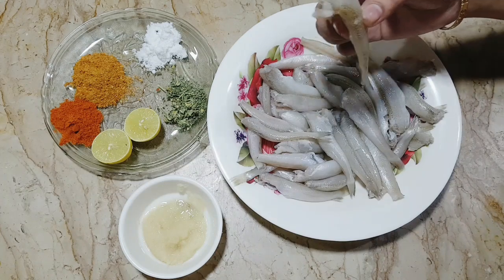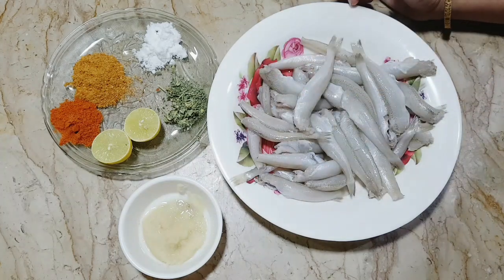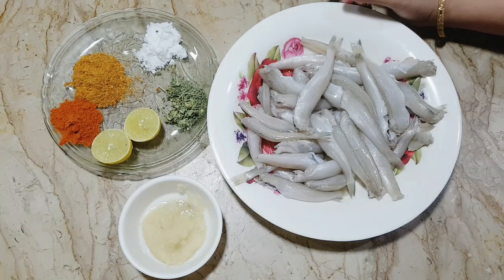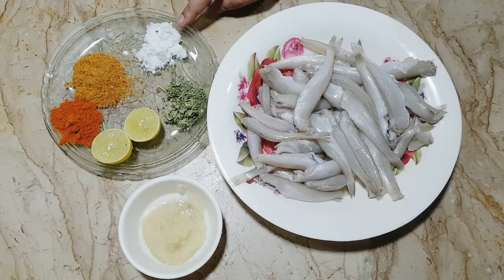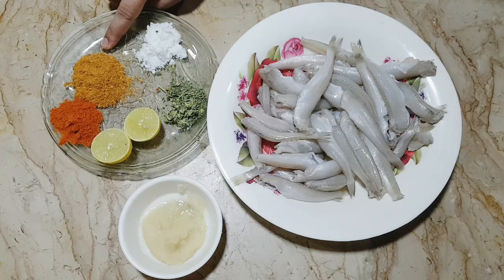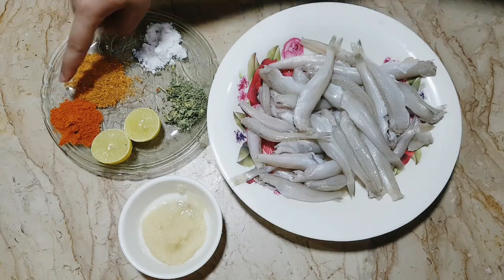You can see this — this is just one finger of fish. I will tell you what I will add, so take note. I have made a chart masala; I will add a tablespoon of it.